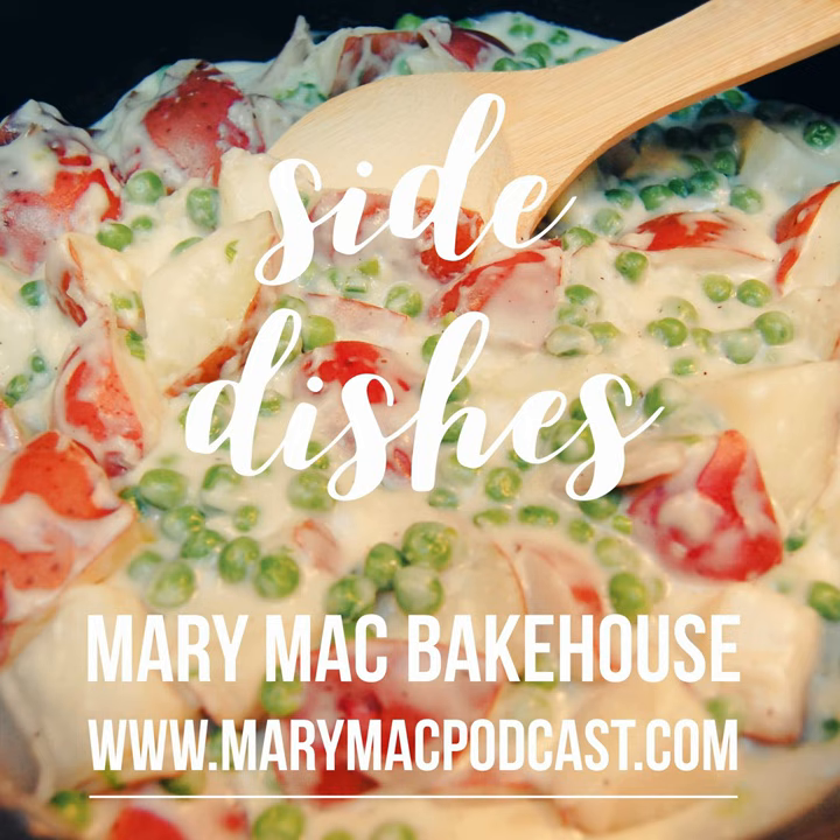Hello and welcome to In the Kitchen with Mary Mack. Well here we are late in March, looking at the Easter holiday coming up soon here in the United States and all over the rest of the world where you celebrate Easter. So we thought we'd do a podcast today on side dishes for your Easter dinner or brunch or lunch, and also for any other time you want to have a unique or different side dish that maybe you haven't tried before.